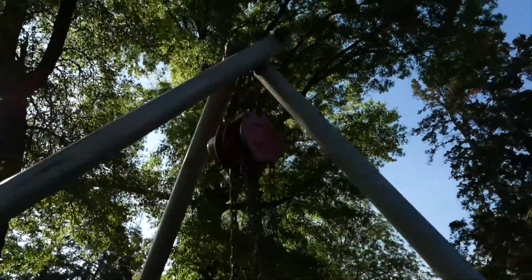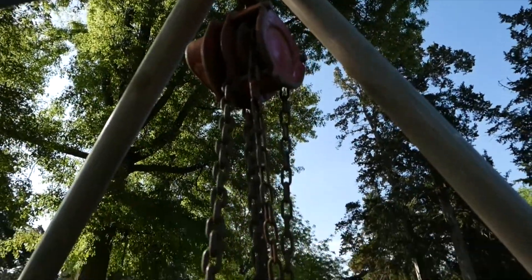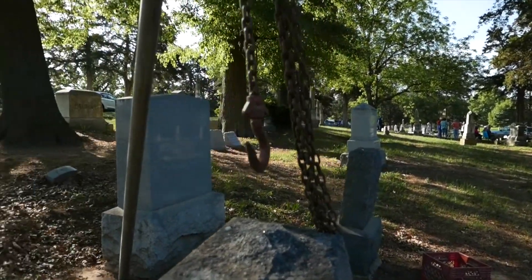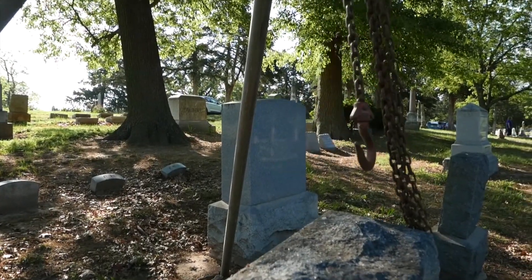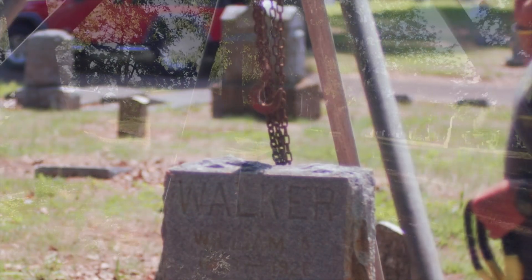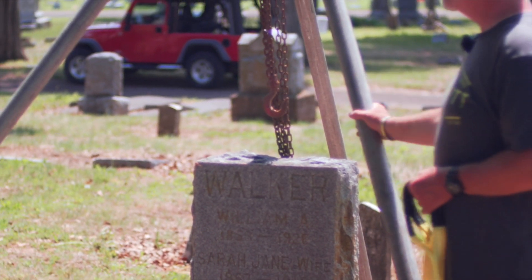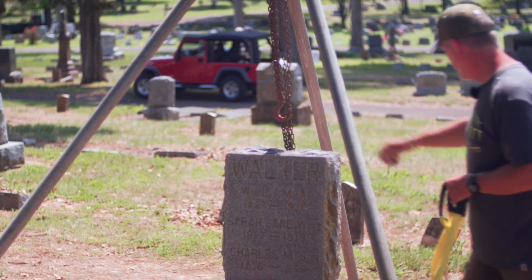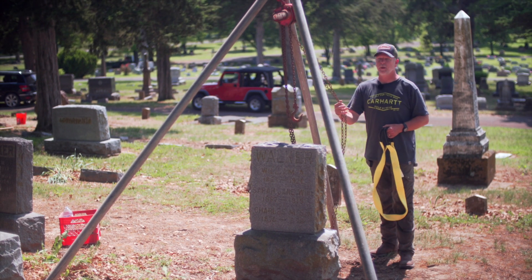Another approach: a lot of you are in farming communities and small towns where you have access to equipment. Have a big weekend where someone brings their tractor up with forks, put some straps on it, and get to work. You're going to get a lot more done with a piece of equipment like that in a day than you will with a tripod setup like this.